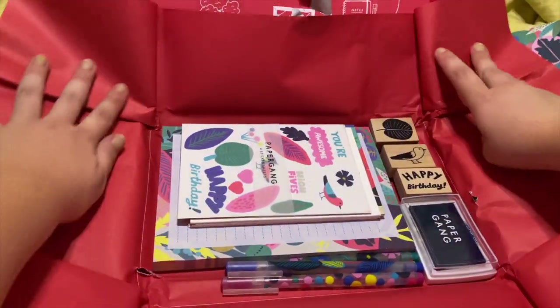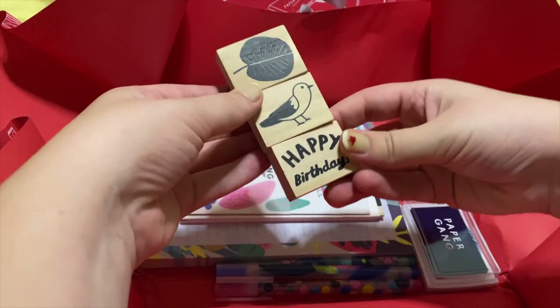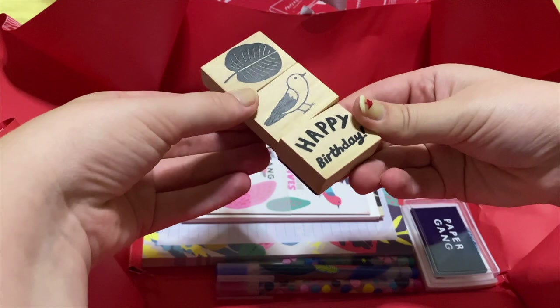So here we have some stamps. There are three stamps and one of them says happy birthday. It comes with a blue ink pad and it's honestly pretty nice.